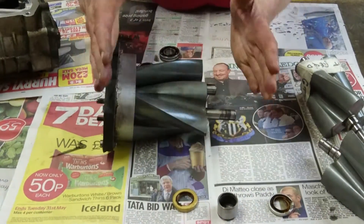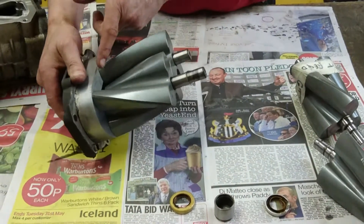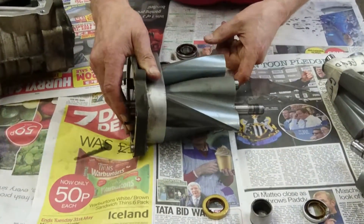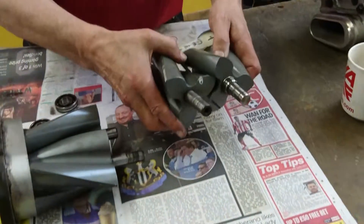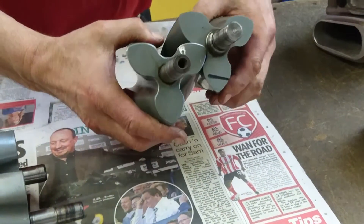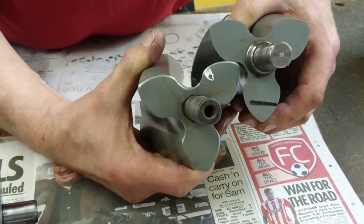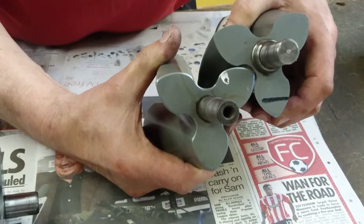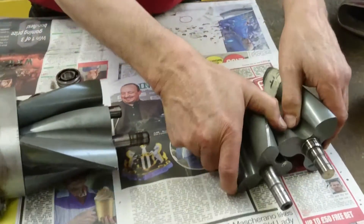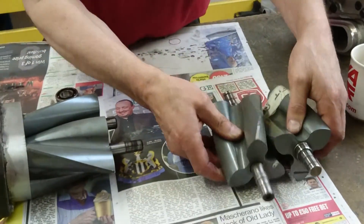they're also the only item that's preventing any end float. End float is where the rotors move end-to-end like that. If you get excessive end float, it's going to make the charger noisy. The rotors are going to hit this face here and also the other face inside the casing itself. They'll also cause rotor-to-rotor contact. In a normal running condition, these lobes and troughs miss each other by 0.2 of a millimetre — that's 8 thou — and when they get hot, they probably get even closer than that.